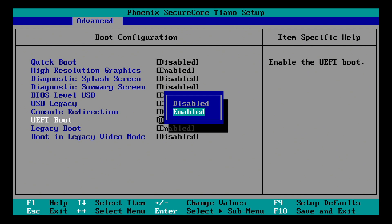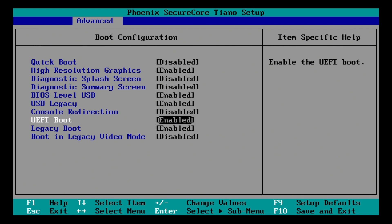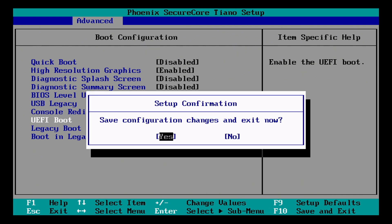Now highlight Enabled — my down arrow and hit Enter. Now on my keyboard I simply hit F10. Yes is already highlighted so I can just press Enter. Now my console is ready to boot for a V11.1 or higher recovery.